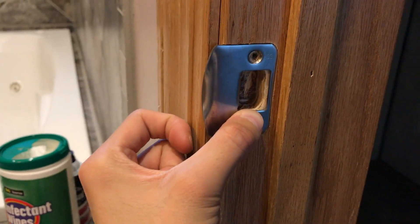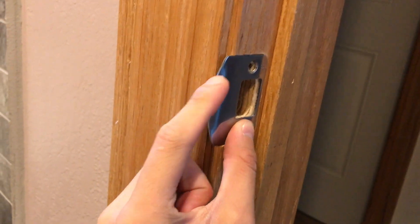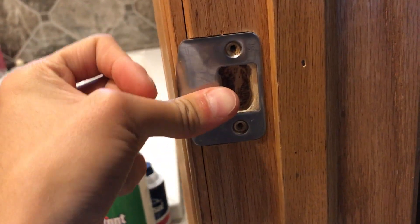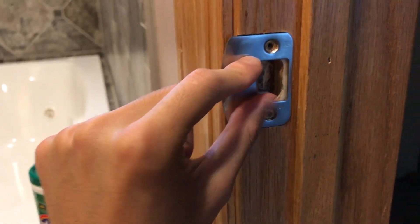And then you want to screw it in, and make sure this part is hanging out and all that stuff. So put these two screws in, and then we'll go on to the next step.